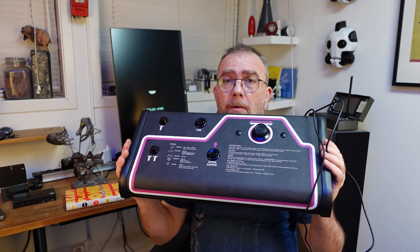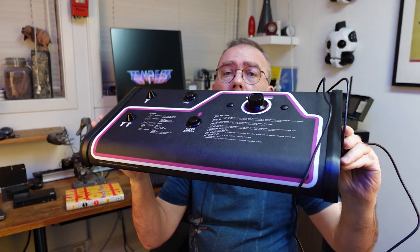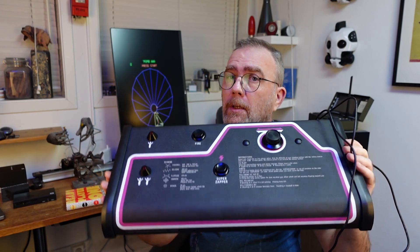Hi! In this video I'm going to build this. This is a replica of the original control panel for the Tempest arcade machine. Having this, we can play this as it's supposed to be played.